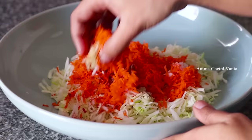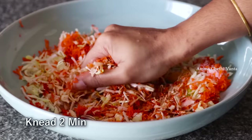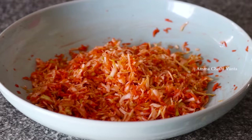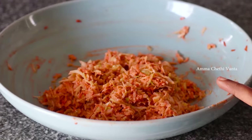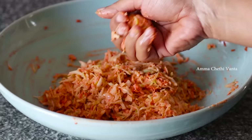Mix it all together a little bit. Add 3 tablespoons of corn flour and 3 tablespoons of all-purpose flour in the same quantity. Add 1 tablespoon of salt. The moisture from the cabbage will help bind it. Add the flour to the mixture and form it into small round balls.